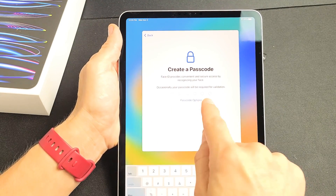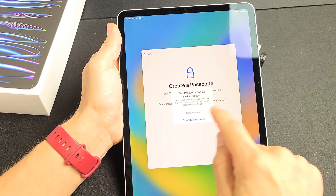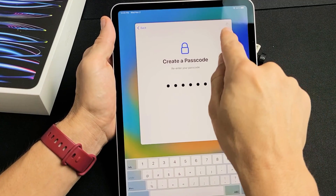Now we're going to create a passcode — this is six digits. After you choose your six digits, it's going to ask you to reconfirm one more time. The second time I'm putting it in, and now it's moving.